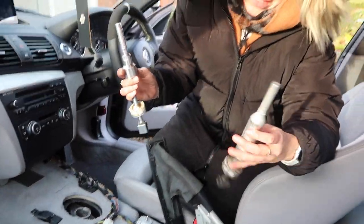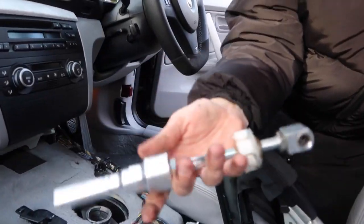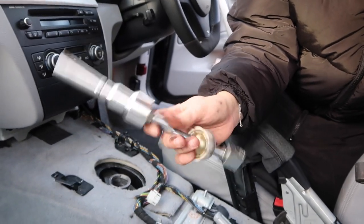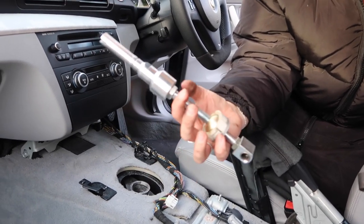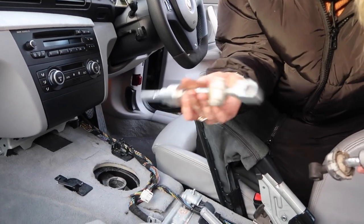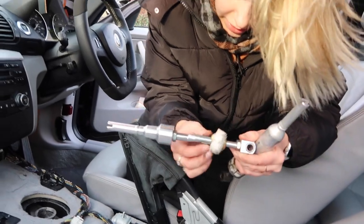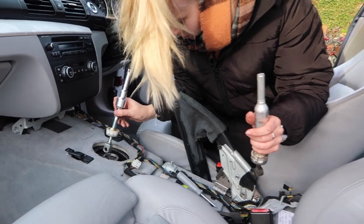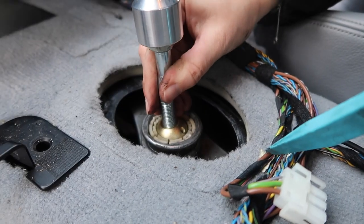So this is the old one we just got out and this is the new one — well, it's second-hand; Jack had it in his car. He switched to an RTD shifter, which I'd love to do but I don't have the money right now, so we have a compromise here. I think this will be more suited to a daily driver. At the moment it's set to the setting that Jack had it at, which is the lowest and shortest setting.